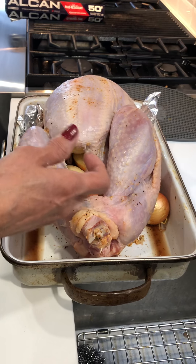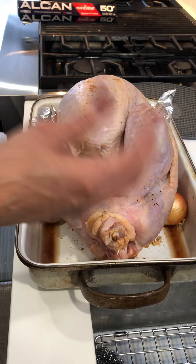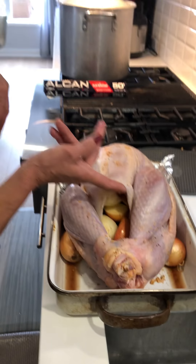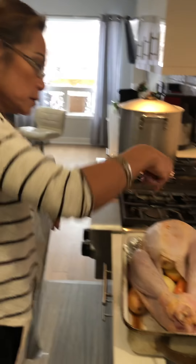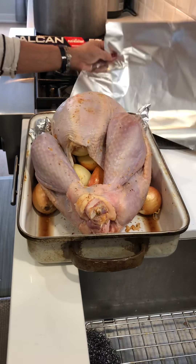Usually I don't make stuffing like Canadian style with bread crumbs and whatever. I just put fresh onion, fresh lemongrass, and apple on both sides to make the meat of the turkey moist. That's my secret.